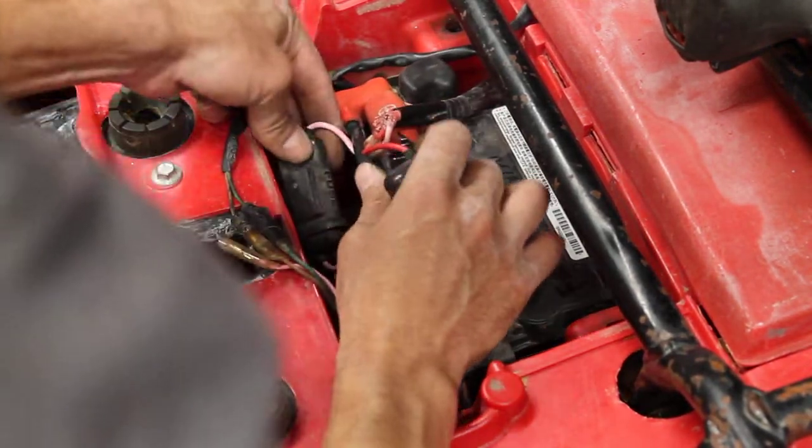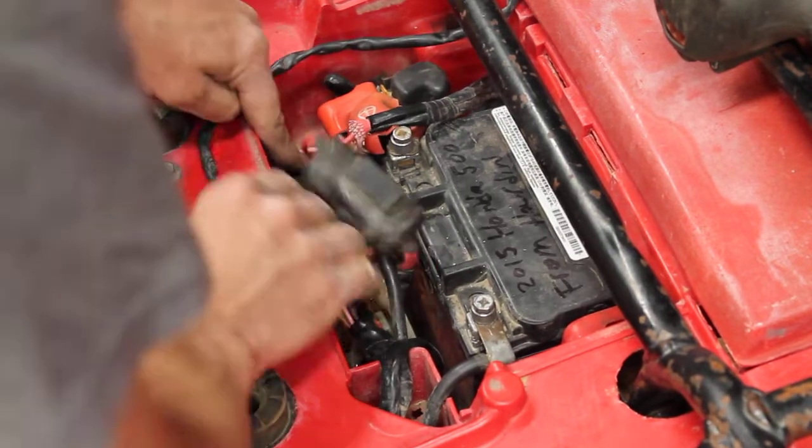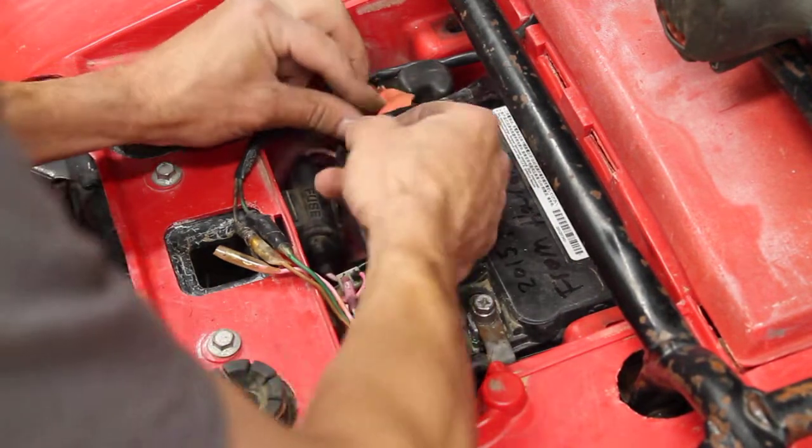Now you can put your fuses back on. They just slip right over these metal tabs — that's all there is to these fuses.